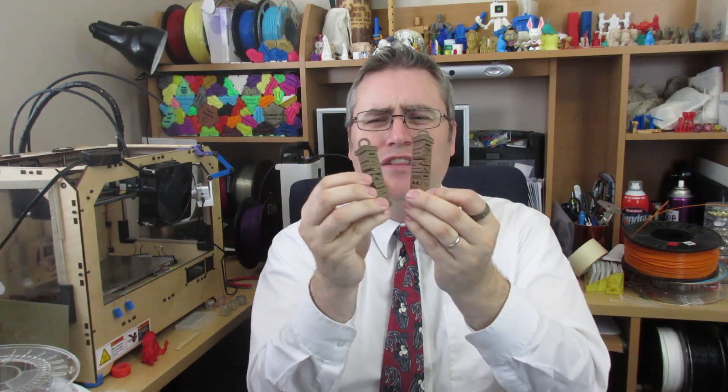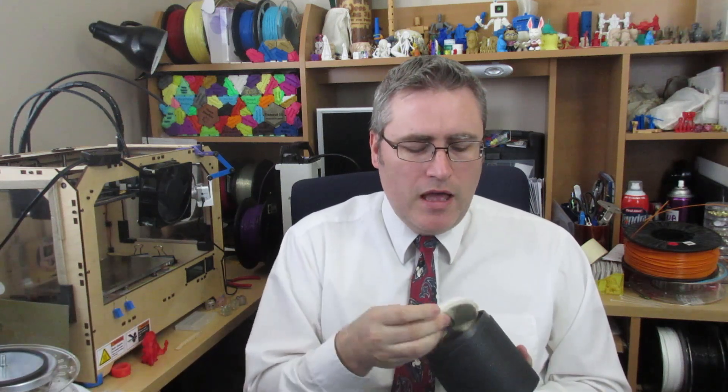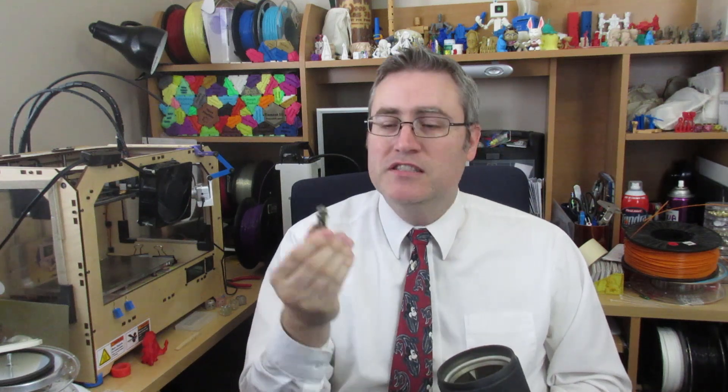Let me talk for a second about polishing these metal-fill prints. Here it is just as-printed, and here it is polished up — there's a huge difference. I polish them using a rock tumbler. Inside the tumbler I don't use the usual polishing medium. I tried walnut shells and it didn't really work — it got caught in the small details and I just didn't like it. Instead I fill it with brass, which is cheap and easy to get. I also have some brass screws in there, plus some additional brass pieces.